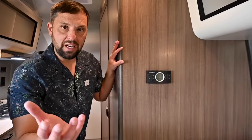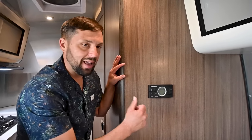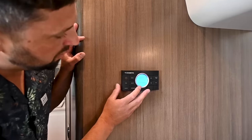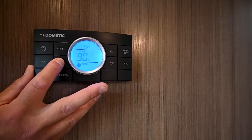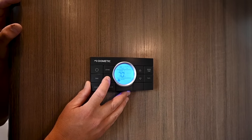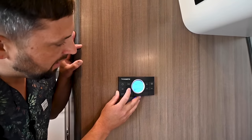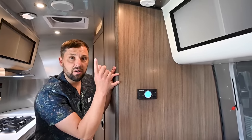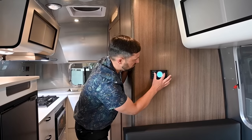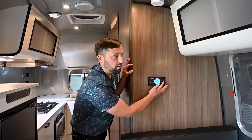The thermostat controls all your HVAC: the 13,500 BTU air conditioning with heat pump and the 18,000 BTU furnace. You can toggle through modes — cool (air conditioning), auto (AC or heat), heat pump, furnace, fan only, and off. You can change fan speed on the air conditioning; furnace is one speed. You can also set the clock, program a schedule, adjust temperature, view inside temp, and switch between Fahrenheit and Celsius.